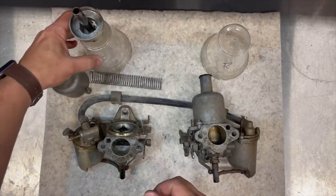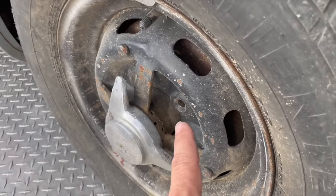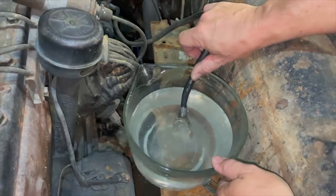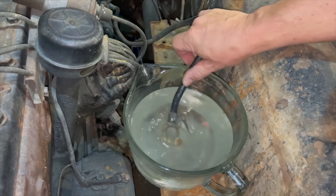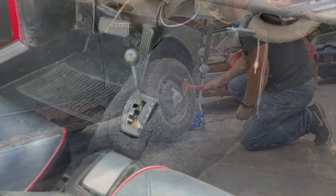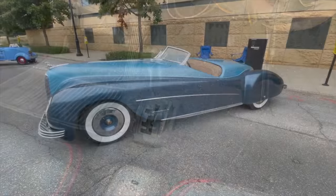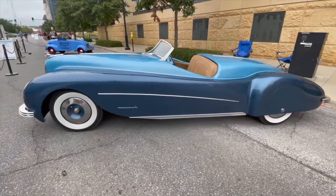They welded the center part of a wire wheel into the center of the disc wheel. You can see it's just dissolving all the battery acid off the end of that cable. I'm noticing down here on the floor you can see the shifter for the automatic transmission. This is a fiberglass body — it uses Cadillac and LaSalle parts.